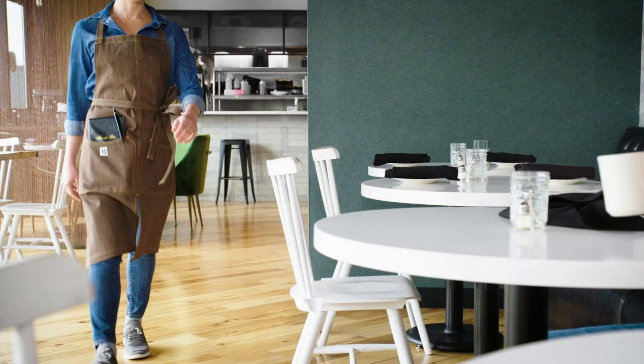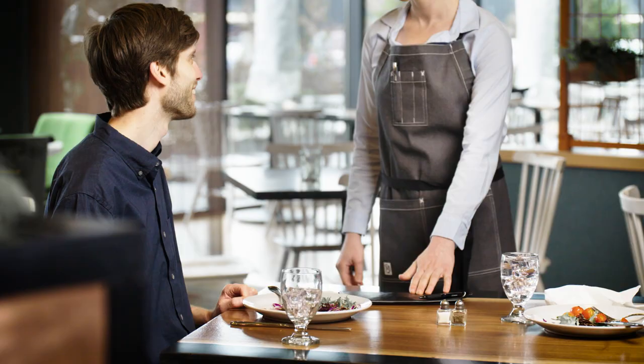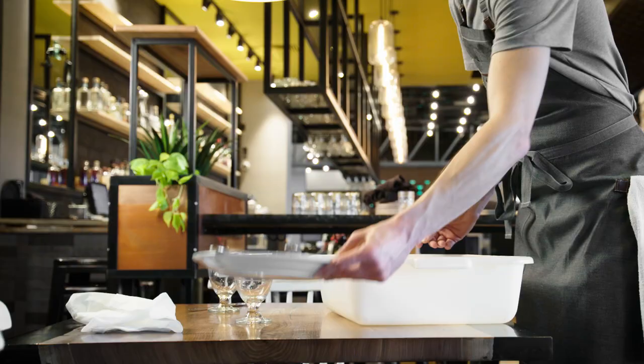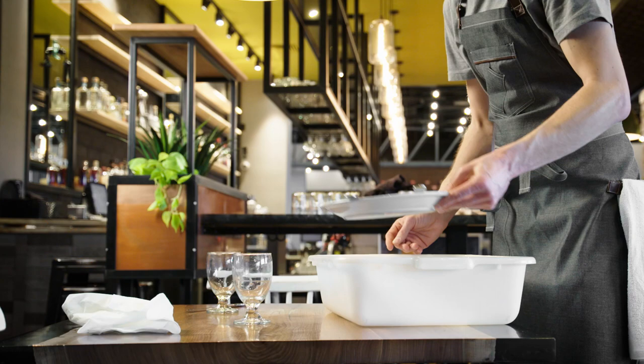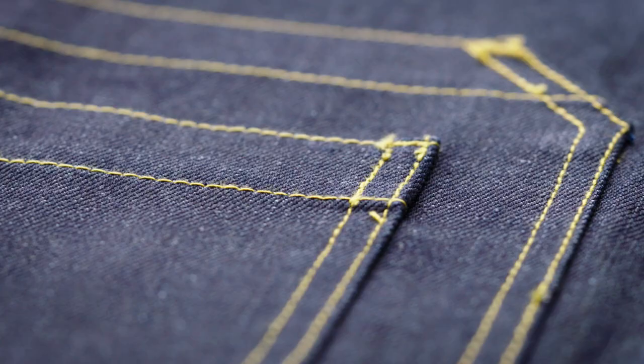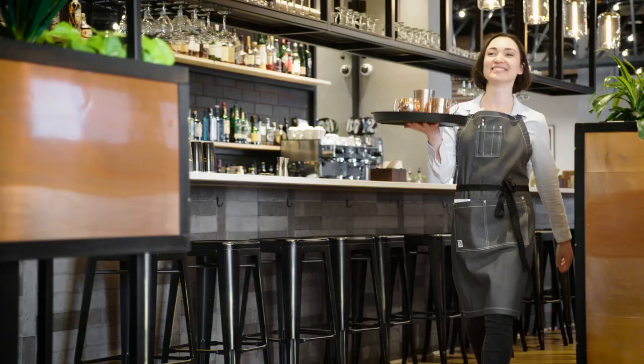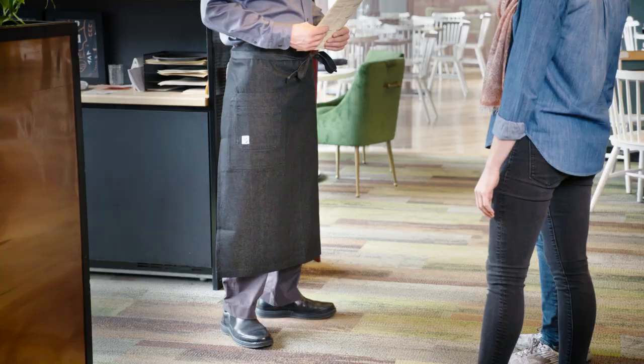Trendy, modern, and anything but ordinary, the Mercer Metro Edge line of aprons are a stylish choice for any food service establishment. These aprons come in a variety of designs for a polished statement. The contrast stitching and leather accents give signature style to any server or host.